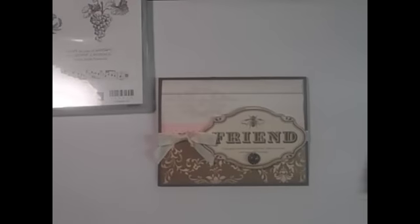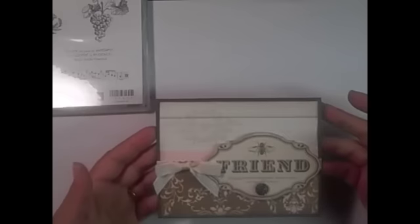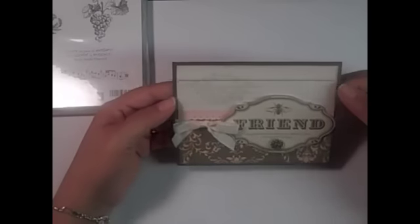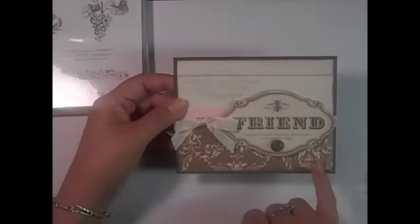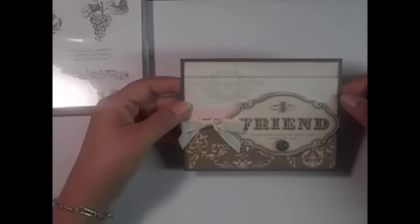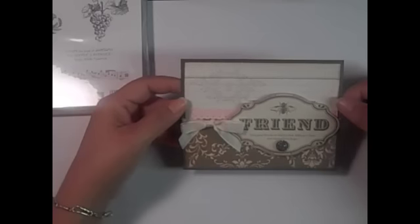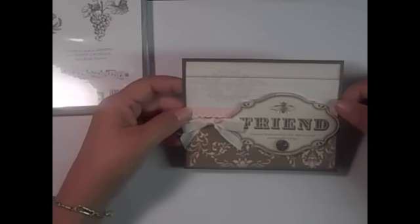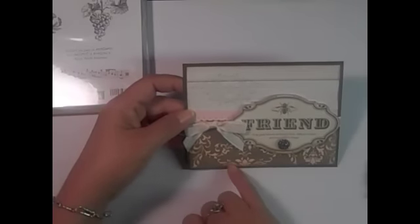Hi everyone and welcome to Ink and Inspirations, this is Lisa Brown. I wanted to share a little bit about what I used to make the card I posted on my blog today. This is using the Beau Chateau designer series paper, which I ordered with the buy three get one free special going on through August 31st, 2011 with Stampin' Up! I really love this paper.